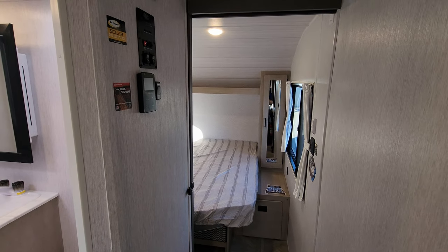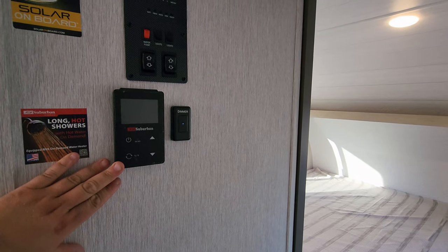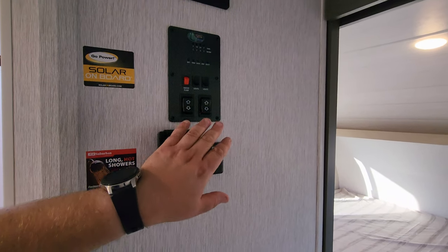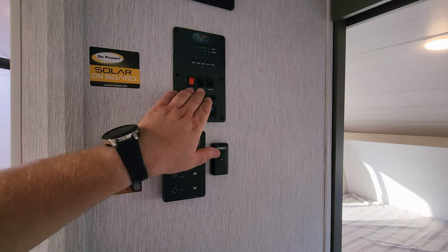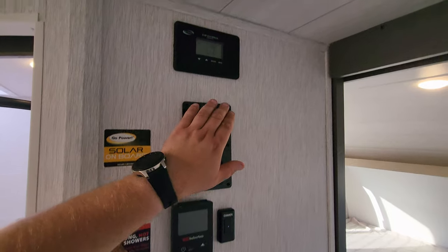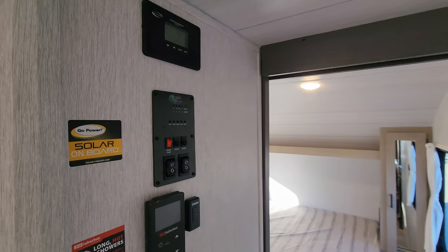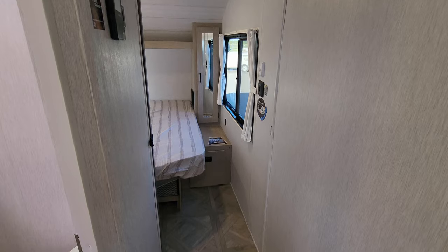Going up the hallway area, we have our on-demand water heater controls. You have a light switch slash dimmer switch, a slide button, awning button, light switches, water pump, and monitor panel for all your holding tanks. Then you have your 30 amp Go Power solar charge controller right here. You would also have a sliding door to block off your bedroom for privacy.